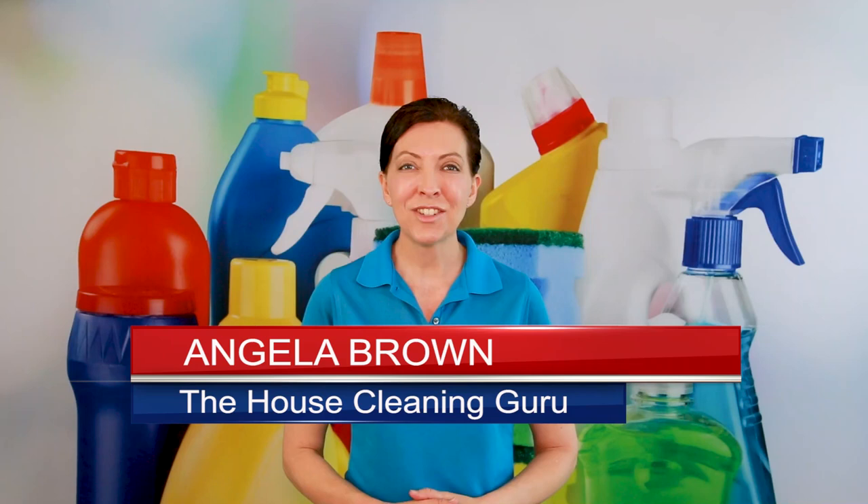How often should you clean fine china? That's an excellent question, and we're going to talk about that today. Hi there, I'm Angela Brown, and this is Ask a House Cleaner. This is a show where you get to ask a house cleaning question, and I get to help you find an answer.